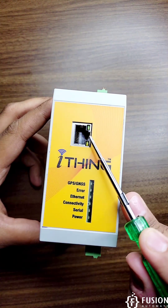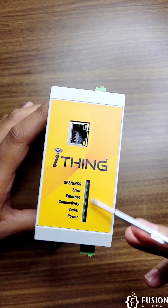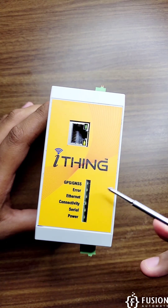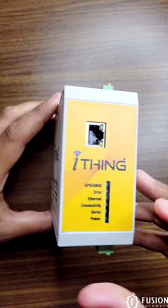On the front side you have the RJ45 port for data communication. Here you will also find status indicators showing whether GPS is on or off, any errors, ethernet connectivity, serial connectivity, and power status.